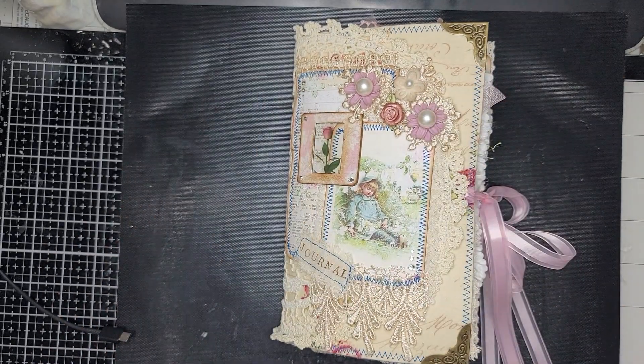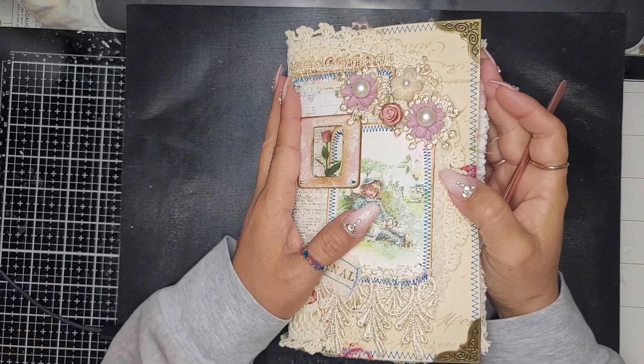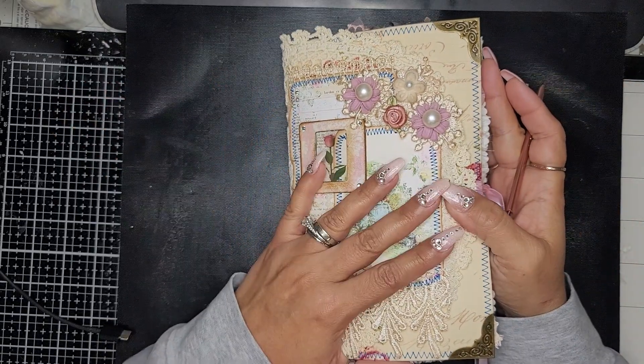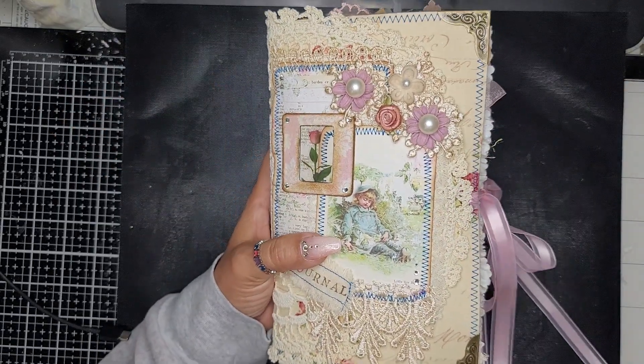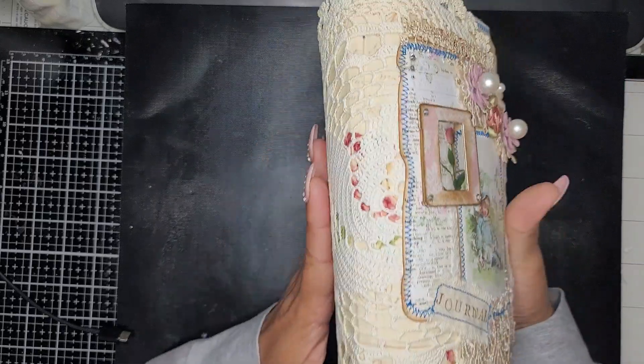Hi guys, hope you had an awesome weekend and are doing great. I'm back because I just finished this little beauty here — she is a one-signature softcover journal.